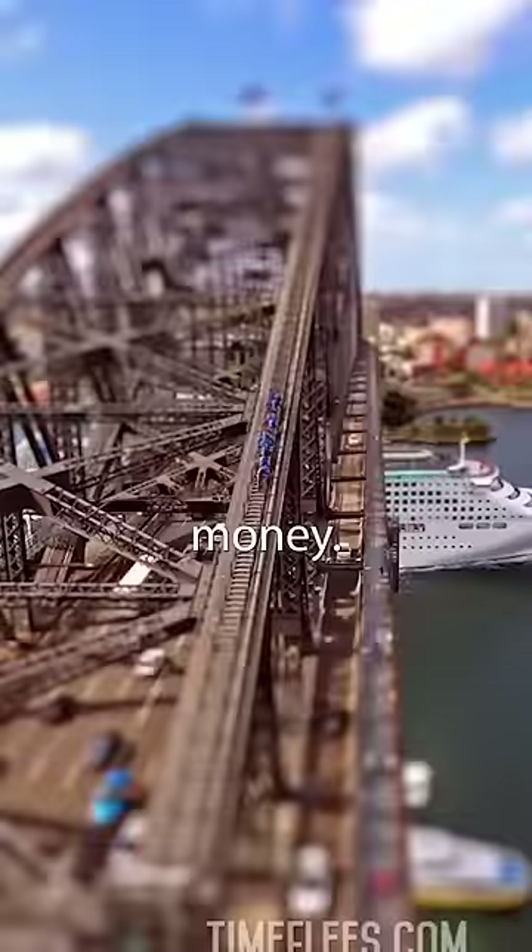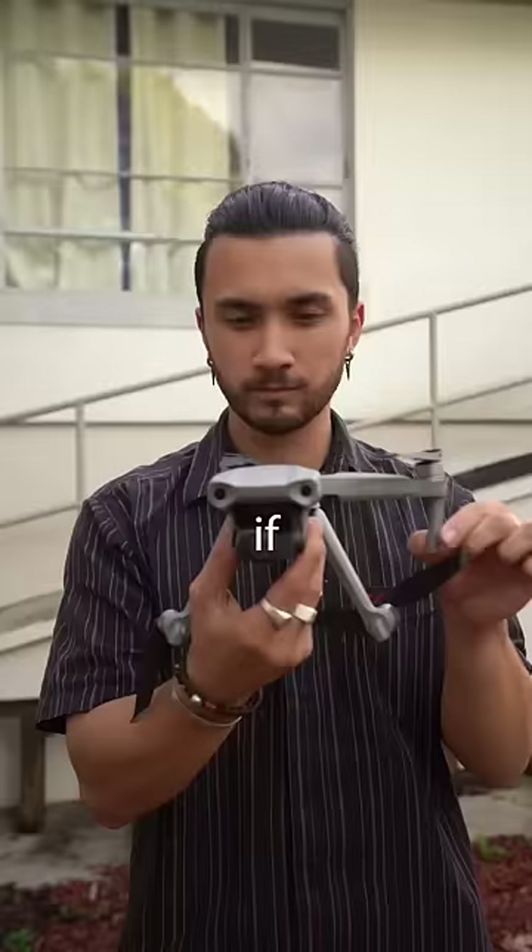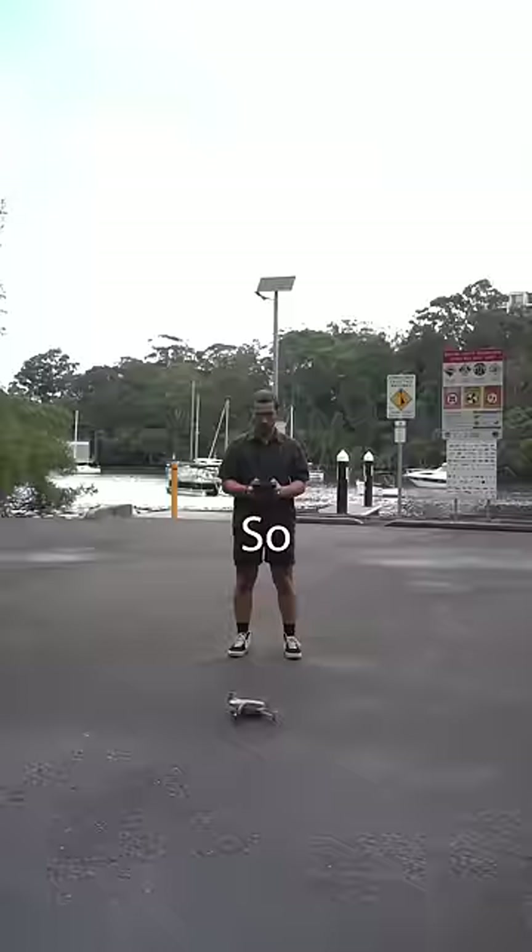Now there's two main elements that make this effect work: the perspective and the blur. If you get a high up shot, the perspective basically takes care of itself. So I took my drone up and faced the camera slightly down.